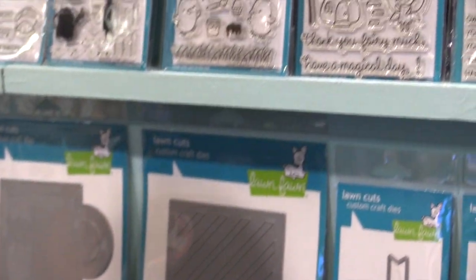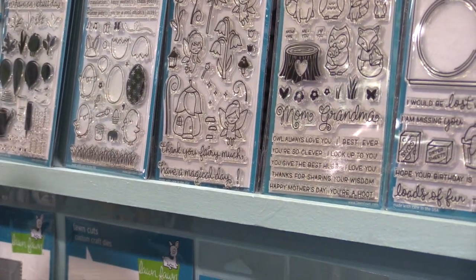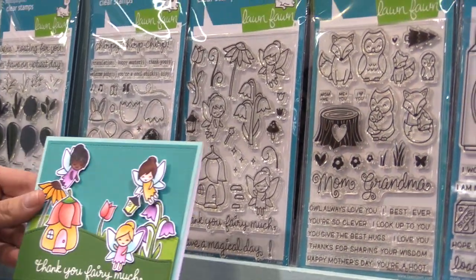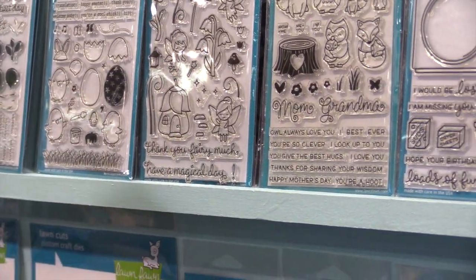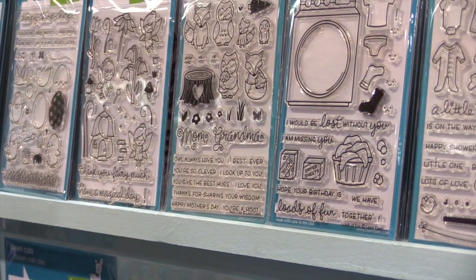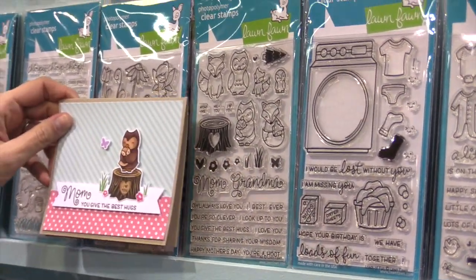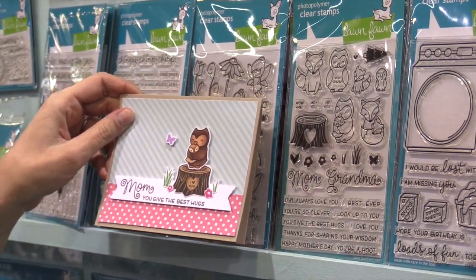Then we have the fairies. I'm so excited about them — they're so cute and so much fun to color and create scenes with. Absolutely adorable. Then we have Mom Plus Me, which is such a sweet mom set. You can make the sweetest cards with it, and I think it would be great for making cards for anybody because you could write You Give the Best Hugs to a friend too.